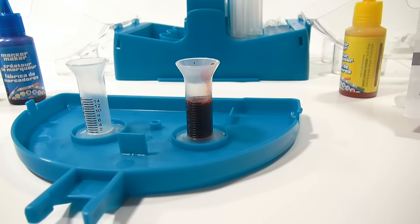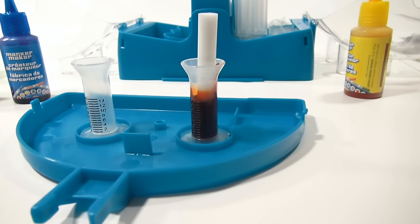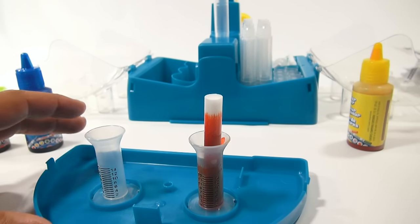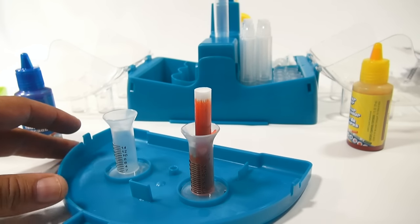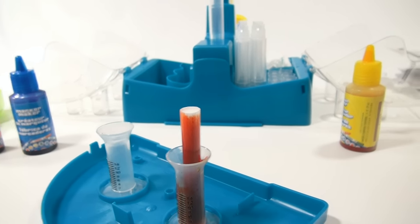The next step says: using your tweezers, gently lower the core into the measuring tube. Allow the core to sit until all the ink is absorbed. Then when the measuring tube is empty, transfer the core to the marker barrel. Use tweezers to gently push the core down into the barrel, then insert the plug. You can see it soaking up now. I'm just going to do one until I'm a little more comfortable with the unit.